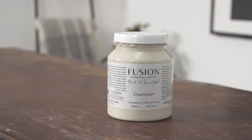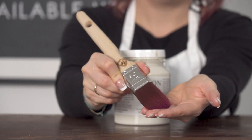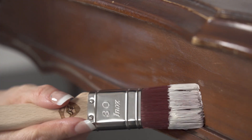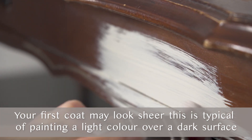Now it's time to get started painting. I'm choosing our Champlain color, a beautiful off-white. Choosing your brush for a surface like this is very important. I'm going to be using the Pro Hybrid Series Stallmeister brush in the flat 2027. This 100% fine bristle gives a beautiful smooth finish.